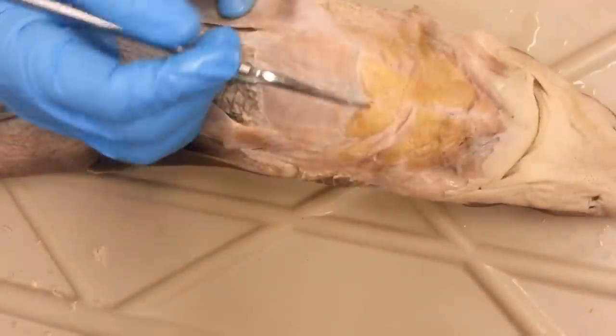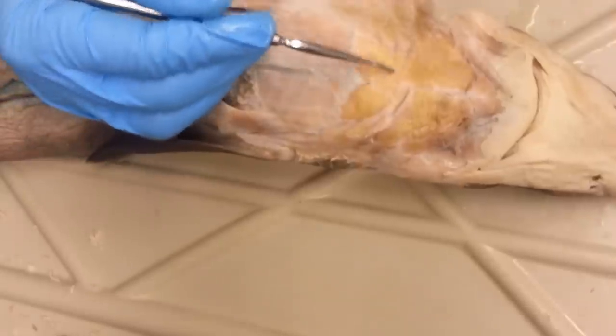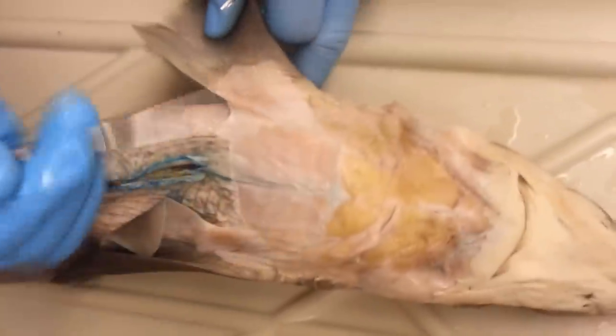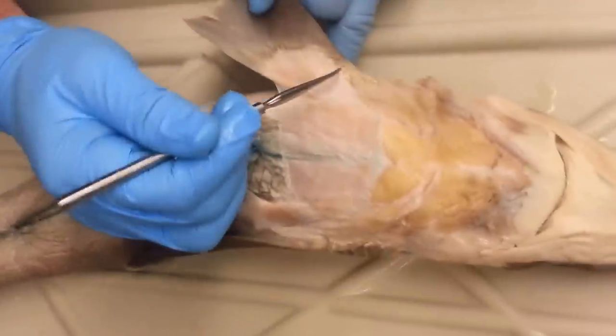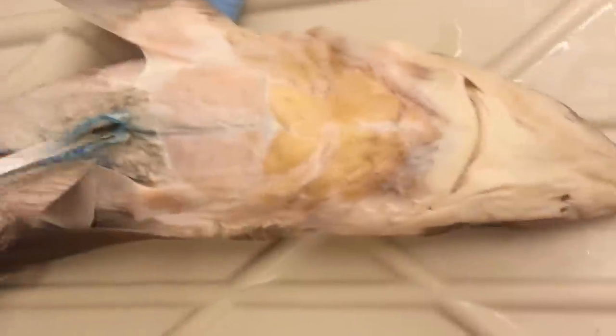The last ones are these two little pectoral-looking muscles. These are known as the common coracoarchae. And actually the last muscle is the pectoral depressor, which goes from here all the way to there. And then again, you have your linea alba.